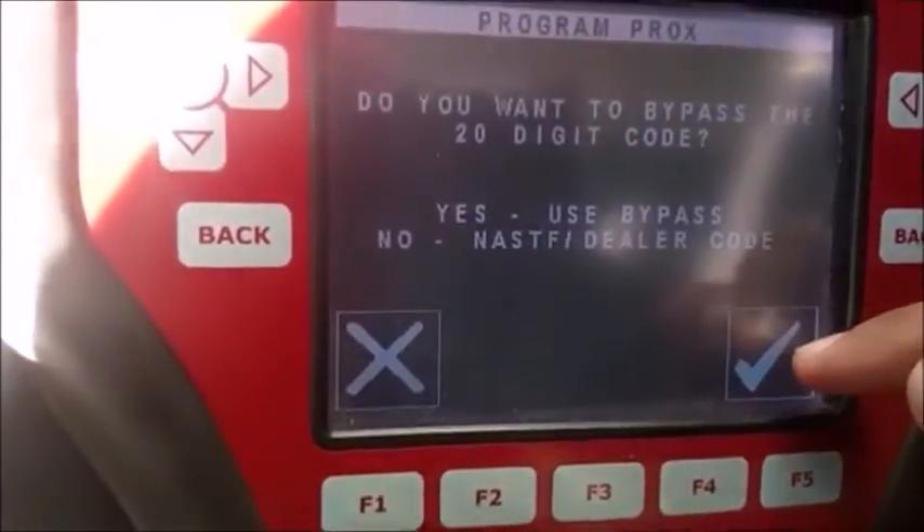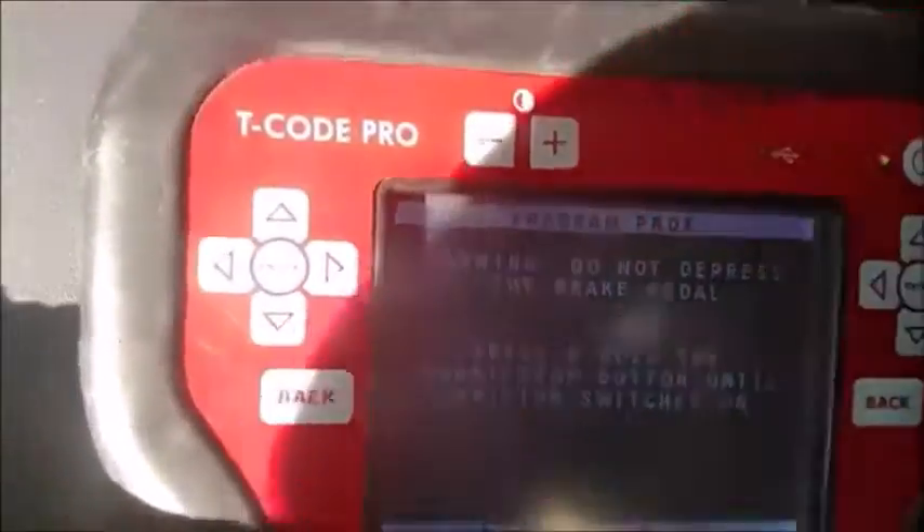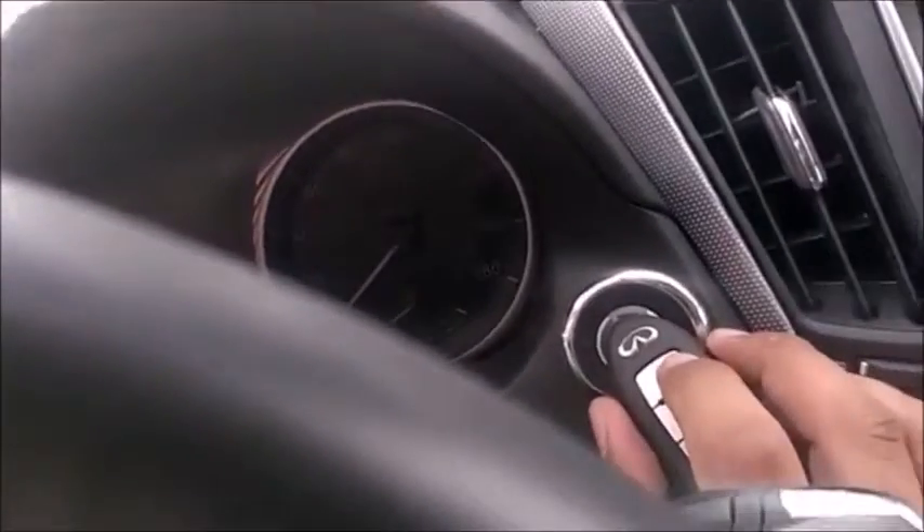We use our bypass code. At this point you leave your T-code alone, turn off the hazards, grab the procs, and put it in — press it once and leave it really close to the push start.